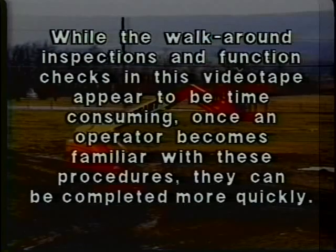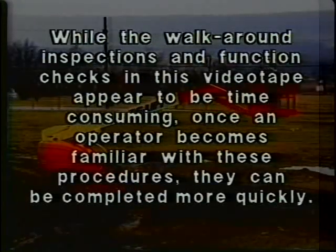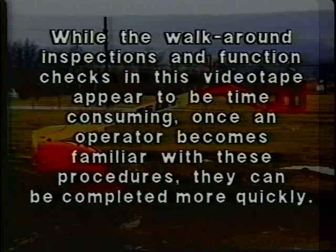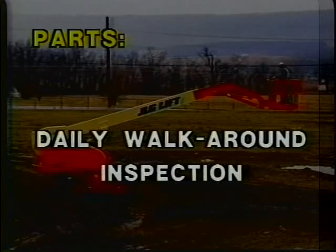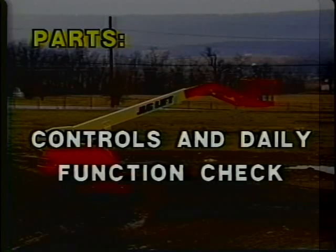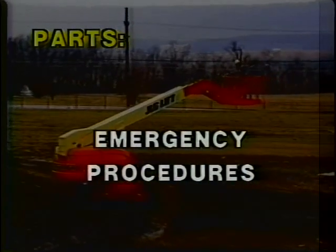While the walk-around inspection and function checks in this videotape appear to be time-consuming, once an operator becomes familiar with these procedures, they can be completed more quickly. We'll break this presentation into several parts: the daily walk-around inspection, controls and daily functional check, safety precautions, and emergency procedures.